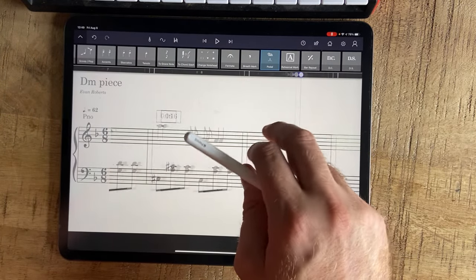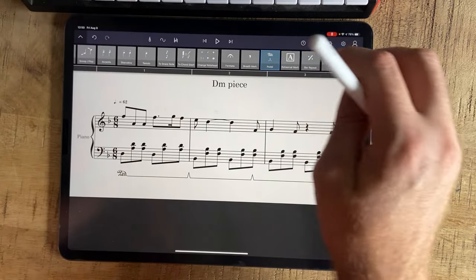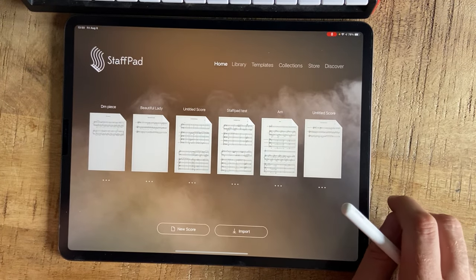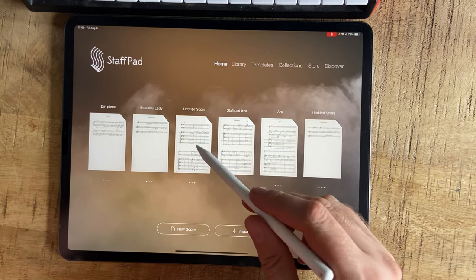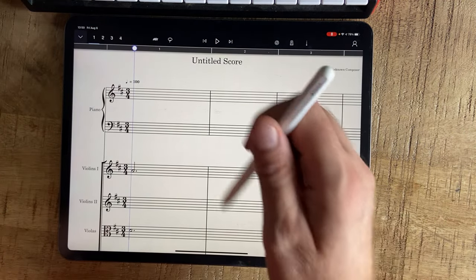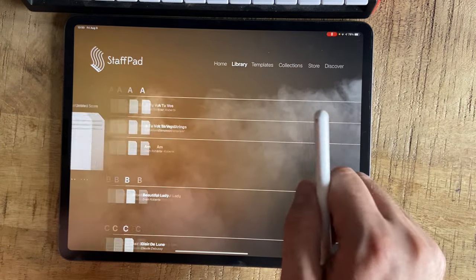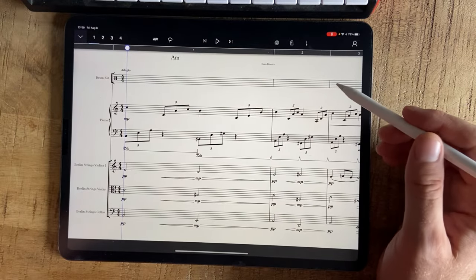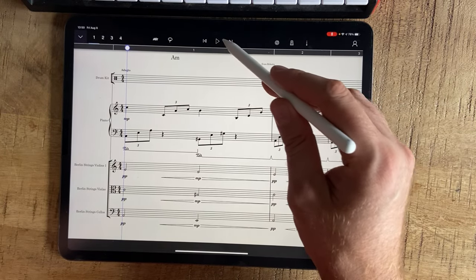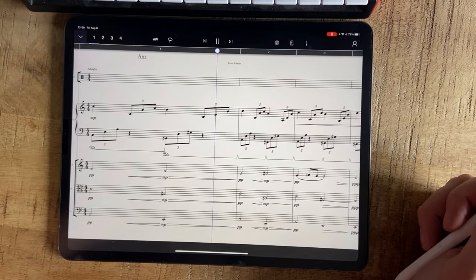If you're still with me, congratulations — pat on the back. Let's go and have a look at some other things here, let's look at the strings. I've been playing around with the strings — listen to the strings here. This is the paid Berlin sample strings. Wow.